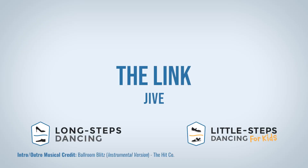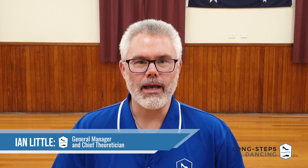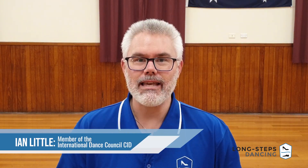Hey, random dancer on the internet! My name's Ian and my name's Lindsay, and this is Ballroom Blitz. Hello again, Ballroom Blitzers — welcome back to the channel. Today we are going to be doing some jive, specifically a really easy and very useful figure known as the Link. Let's take a look.